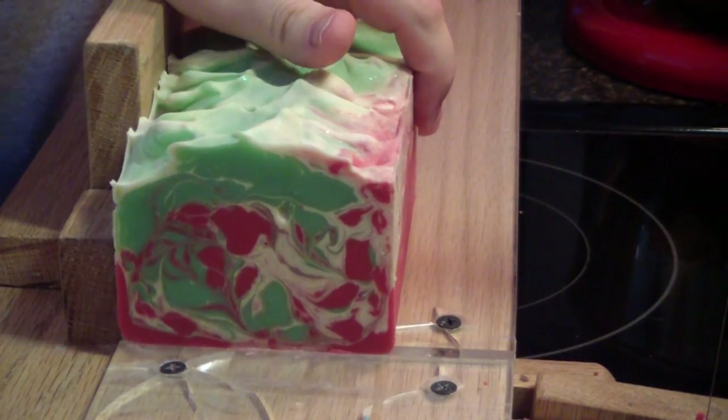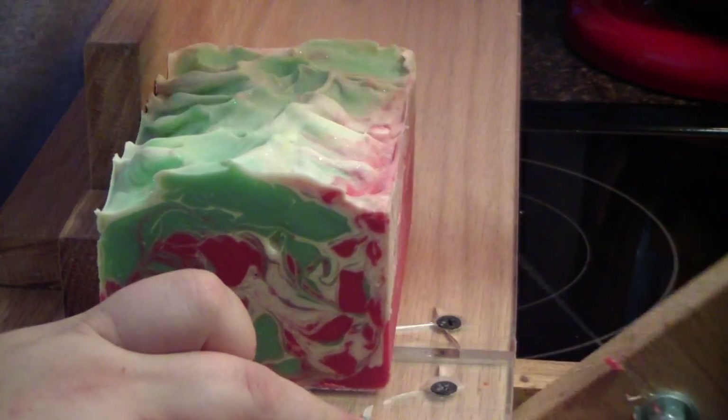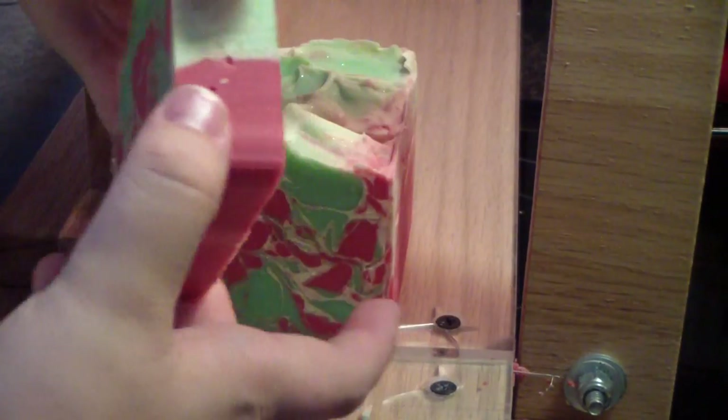I guess you'll just have to give me a new lotion to replace my one that's gone off.